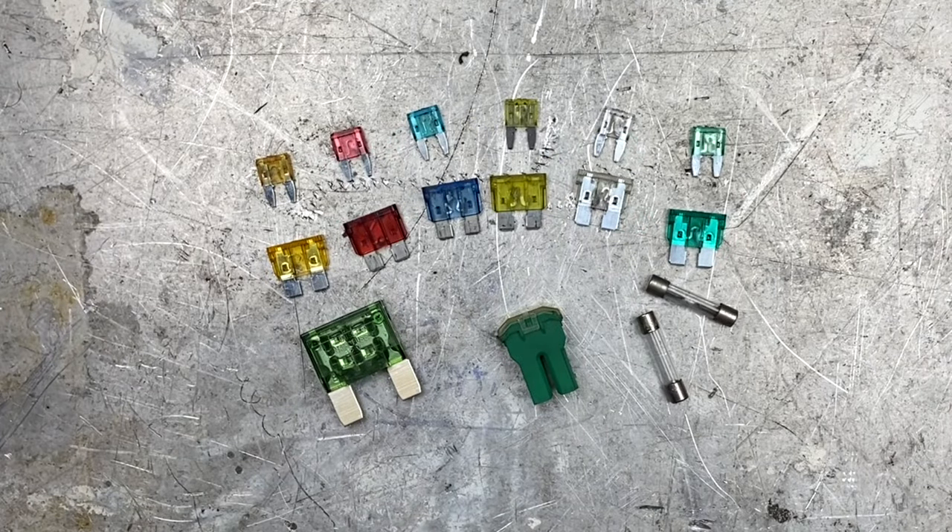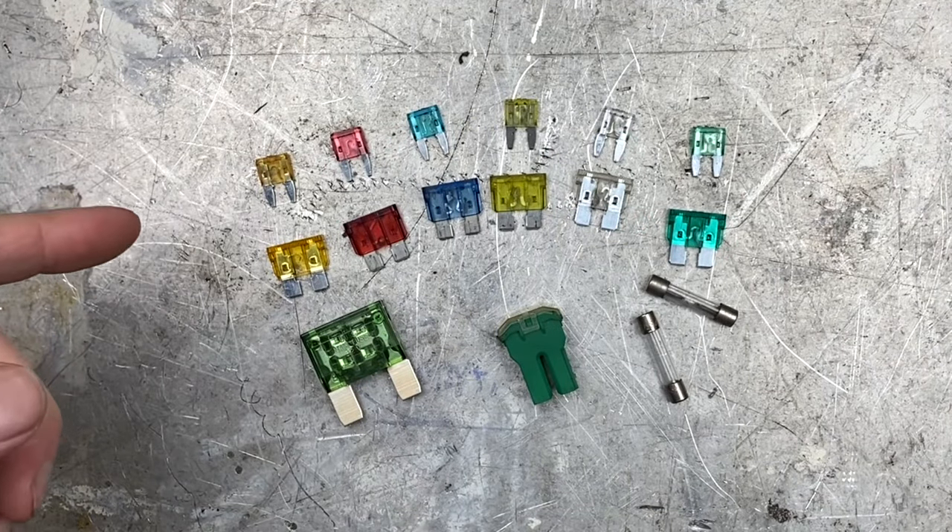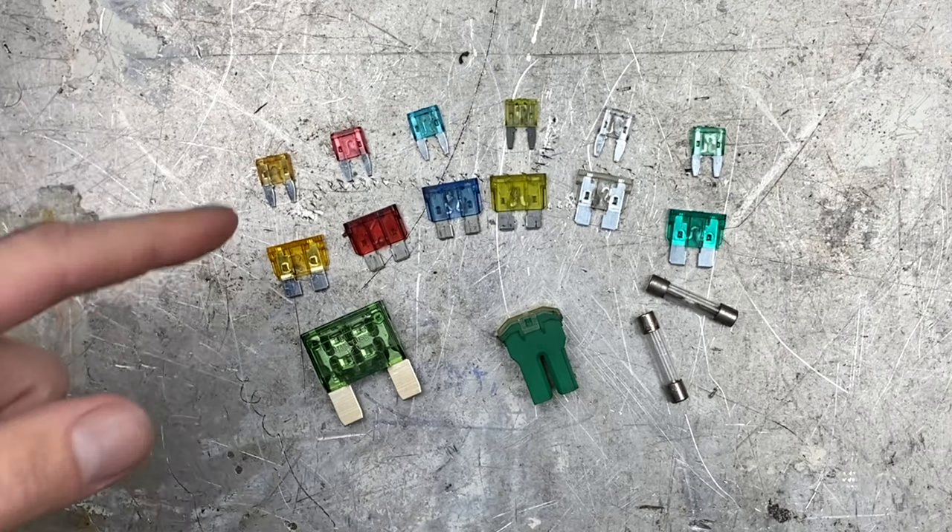So how do you decide what size fuse is right for your situation? Well, basic math of course. Let's get an example.